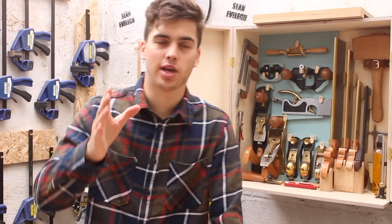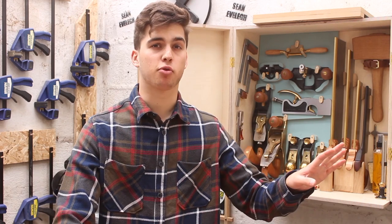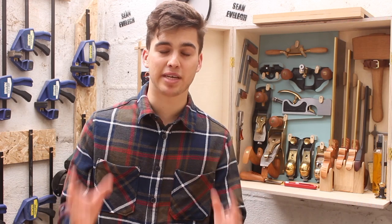Alright, welcome back to the channel. It's great to have you here. In today's video, we've got the best part of the table making series because in this video we're going to be putting everything together. That's right, it's the assembly part of the table making series. This was my favourite part of the project. I love making the whole table, but I love seeing it all come together, so this should be a great video.